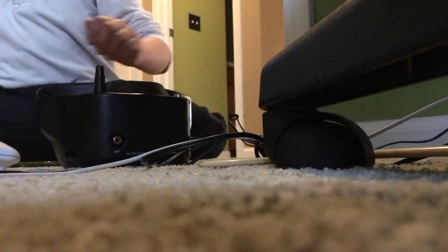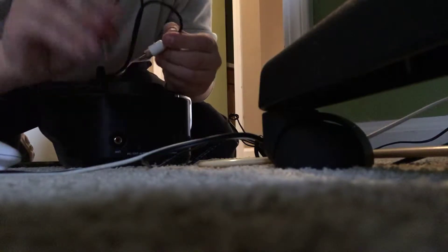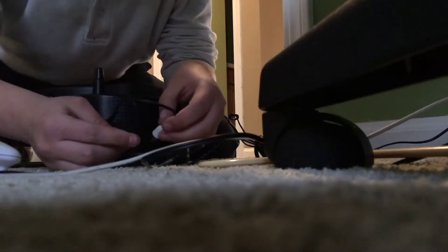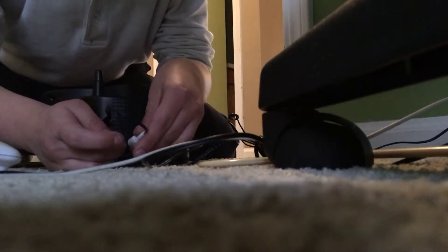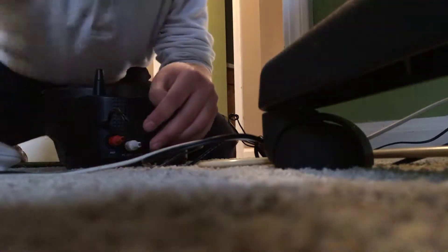Now what we're going to do is take our cord — make sure it's the red and white one. We're going to plug the red into the external antenna, and then the white into the external alert port. And if that doesn't work, go and try it the other way around, because that's how I find people doing it.